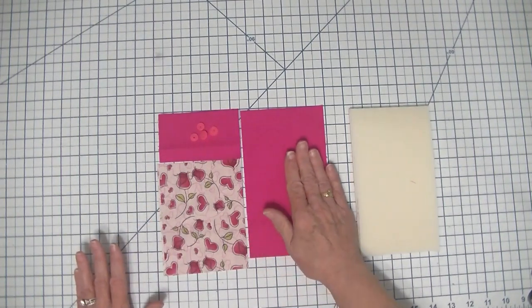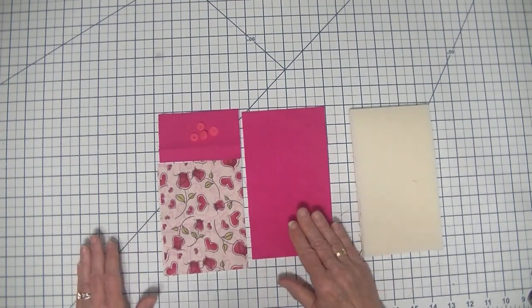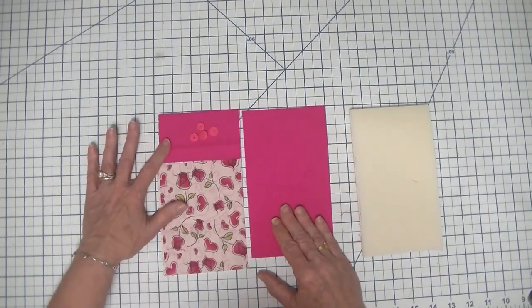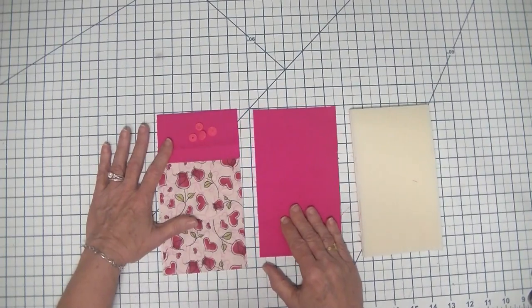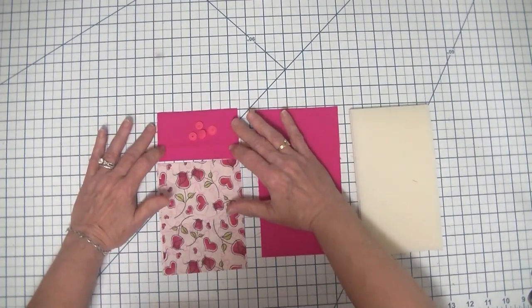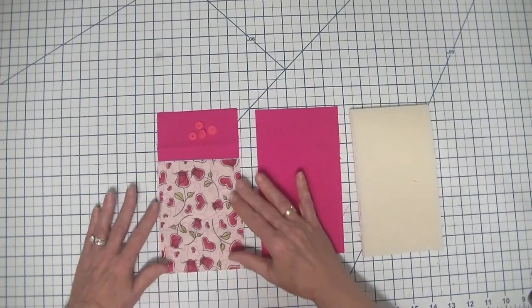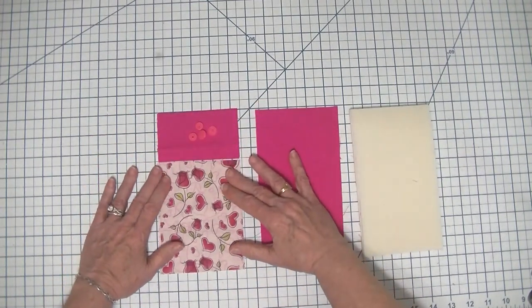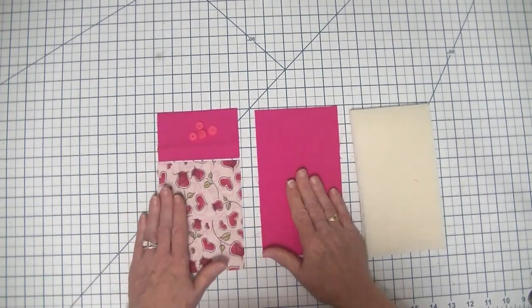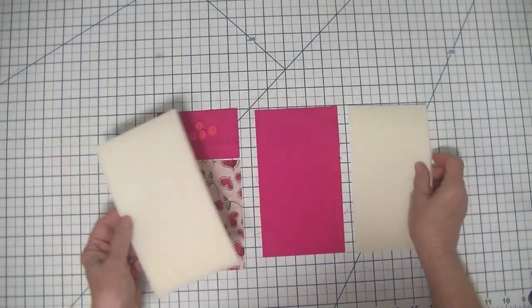We're going to have two lining pieces that measure four and a half inches by seven inches. We're also going to have two outer pieces that measure the same thing, unless you want two different colors like I have here. What I've done is I've made the top of my glasses case two and a half inches by four and a quarter, and the bottom five inches by four and a quarter, so that when I stitch these two together using a quarter inch seam allowance it will total four and a quarter by seven and a half. And then I have two pieces of fusible fleece that measure four and a quarter by seven and a half.